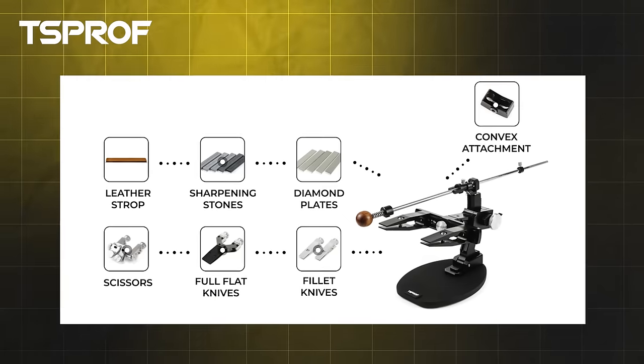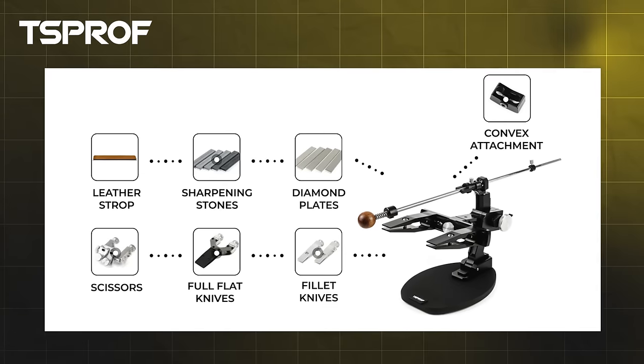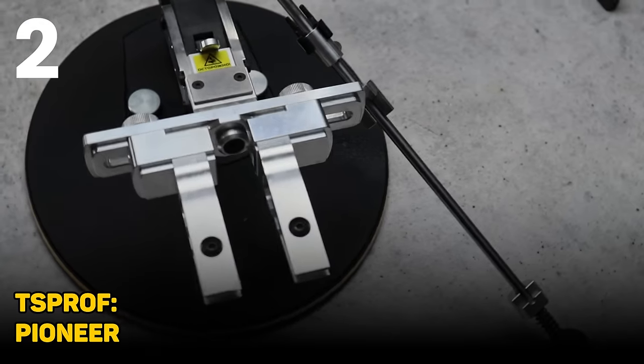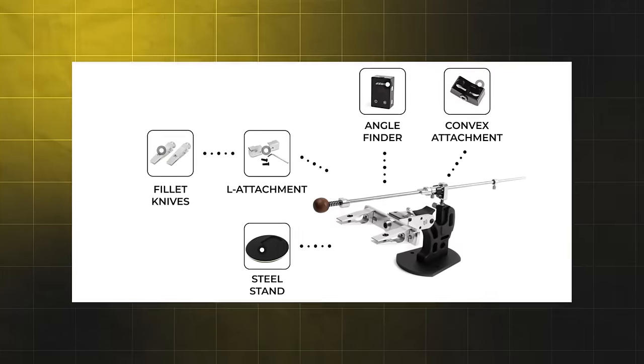This system lets you use any stones you want, and TS Prof has tons of parts you can buy for it — lots of options. I always recommend buying systems that have aftermarket or upgrade parts available for the future. Number two is more affordable: right around $350, and you get everything you need to start sharpening. That's the TS Prof Pioneer — I believe it's their most affordable system.